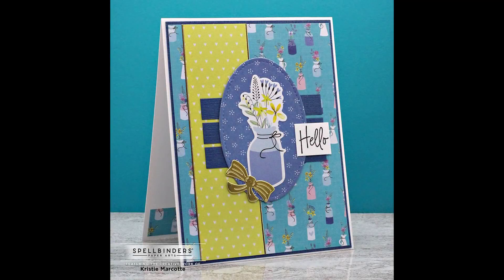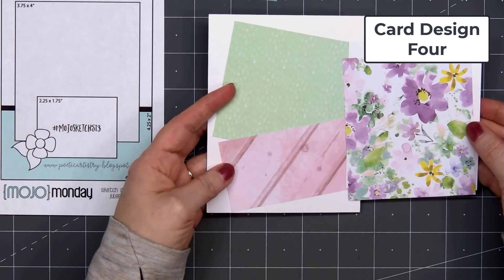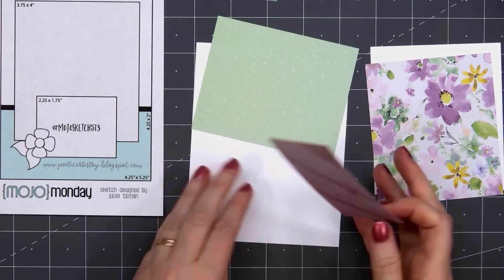This is one of my favorite cards, but do let me know which card is your favorite. For card design number four, I'm using a sketch from Mojo Monday, number 513.